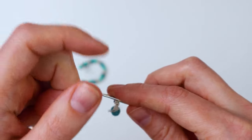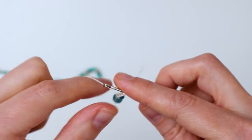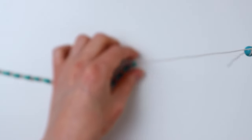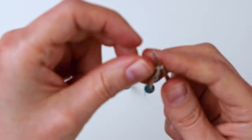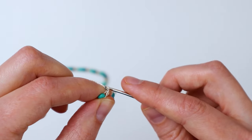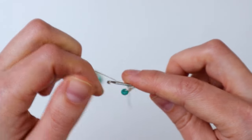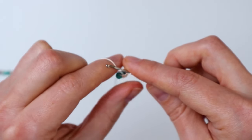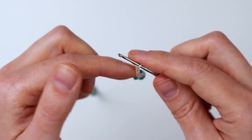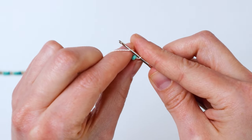In between each bead we're going to do five chains — one, two, three, four, and five. You can do as many as you want; this is just what I decided to do. Then you're going to grab your next bead and do another chain to attach it, and then do five more chains. That's all there is to the actual making of this crochet part of the necklace. It's really simple and you can vary it a lot by doing different amounts of chains in between and by using different types of beads with different shapes, sizes, and colors. So you can really get creative with this one.